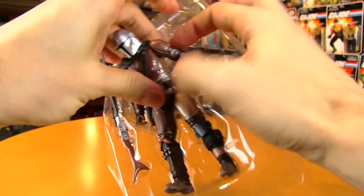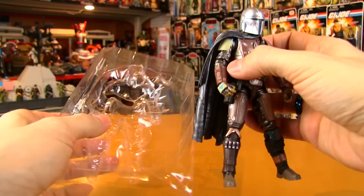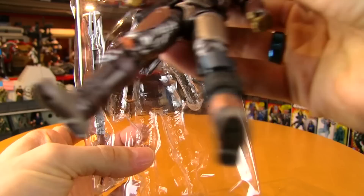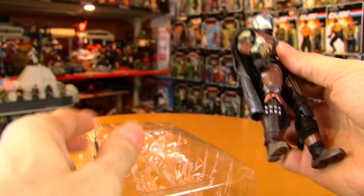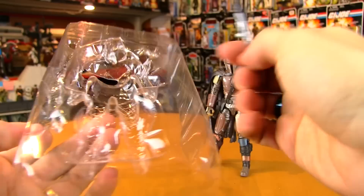Here is the Mandalorian special carbonized version. One thing to watch while pulling him out is that the cape is fed through a hole, which is nice so the figure isn't pressing on the cape in packaging — that would warp it. So it hangs out the back. He comes with two weapons, and sometimes it's nice when there aren't tons of weapons in a package.